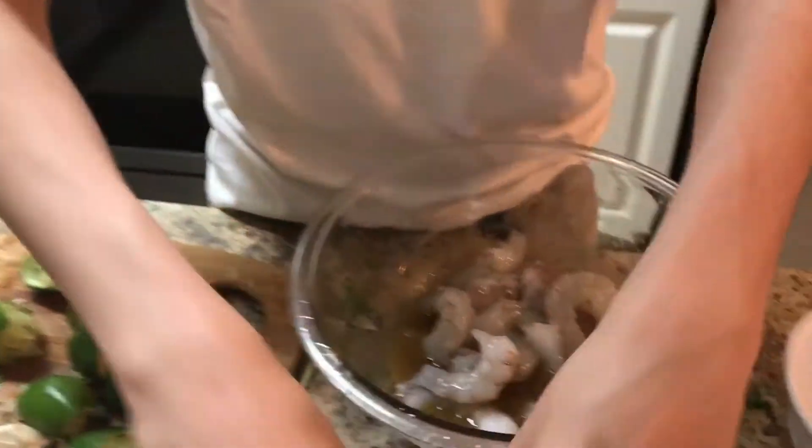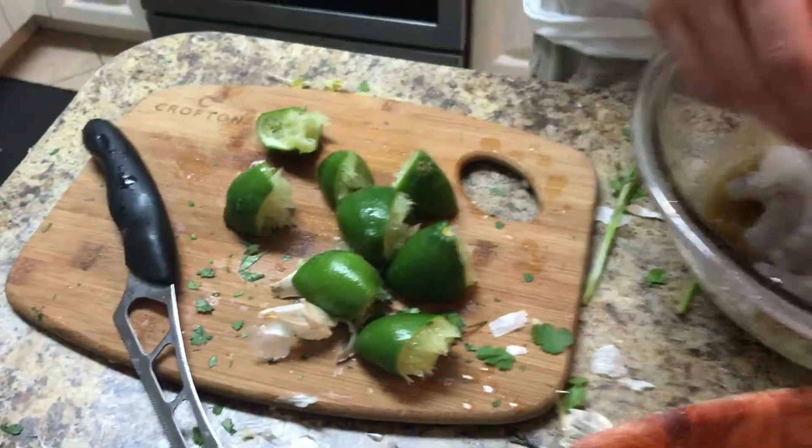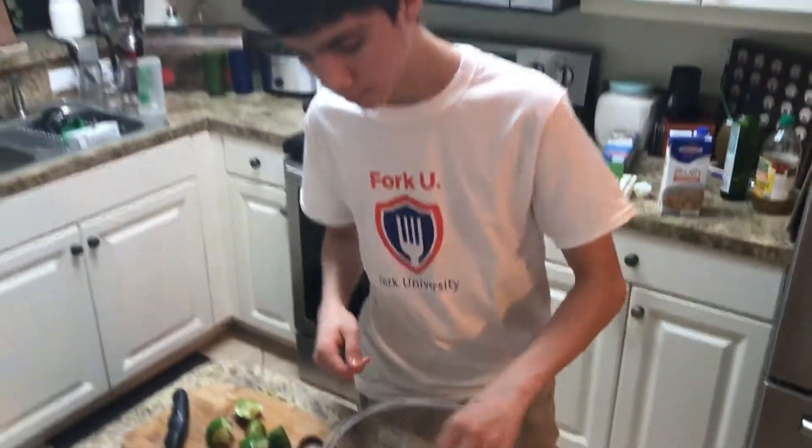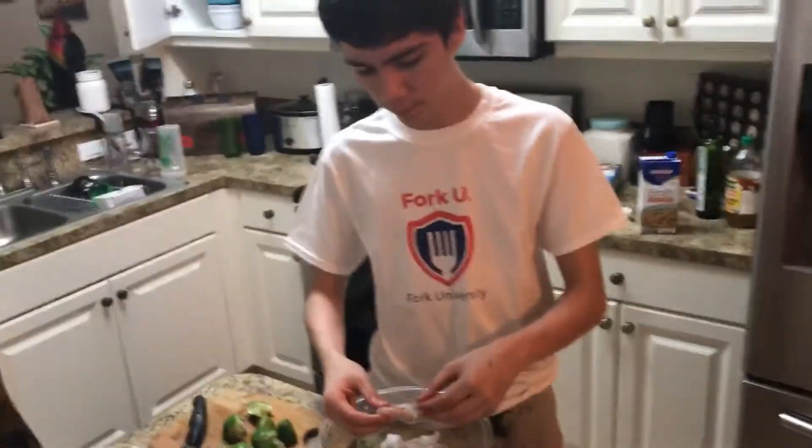I'm here putting the marinade together. We put a quarter cup of olive oil, about two tablespoons of cumin, and we squeezed two fresh limes and put all the juice in there. The shrimp were all peeled and deveined, and now we're just going to drop it in the marinade.